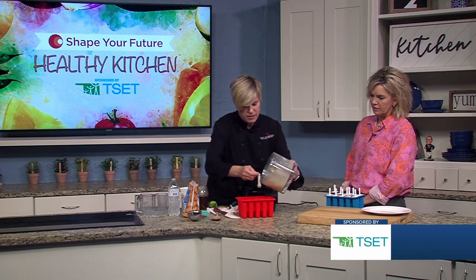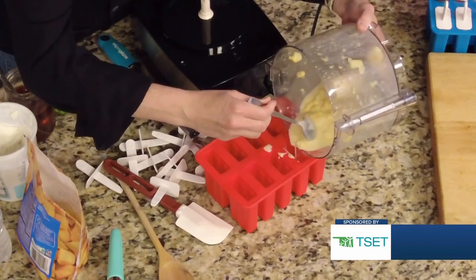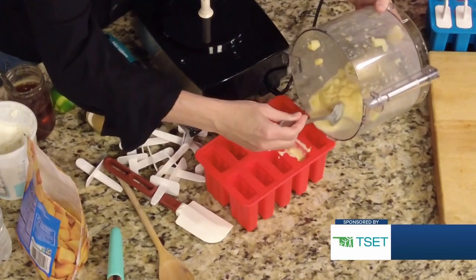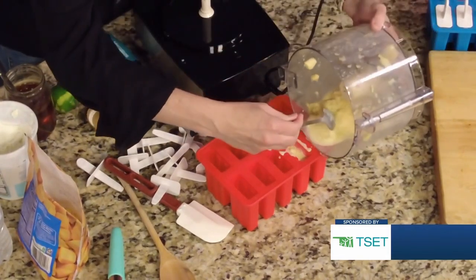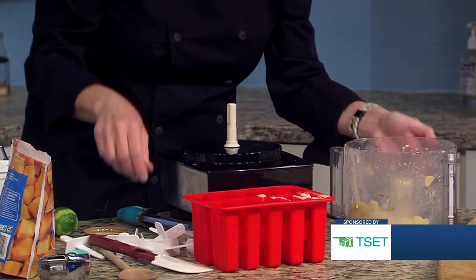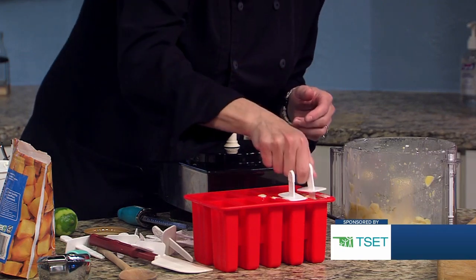We're just going to fill these — it's a little bit of a messy process. You're just filling them up and then sticking them in the freezer. Several hours or even overnight is best. These little popsicle molds — you don't have to have fancy ones. These are silicone. Put the stick right in there like this and freeze, a few hours or at least overnight.